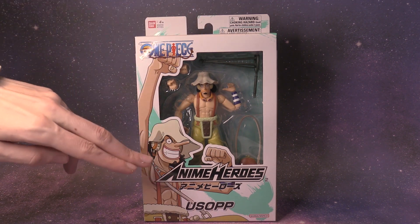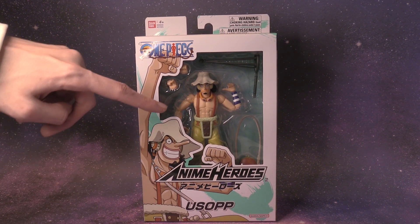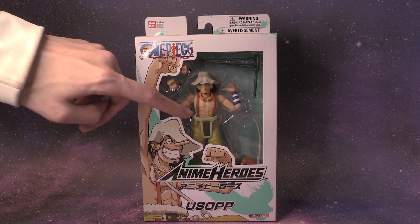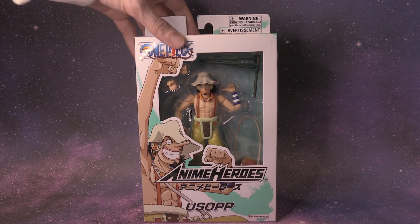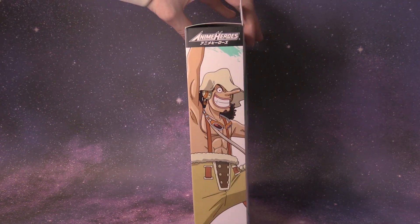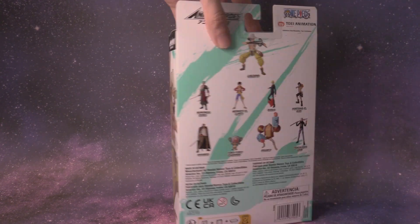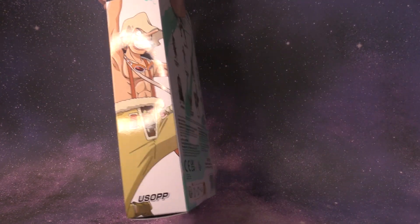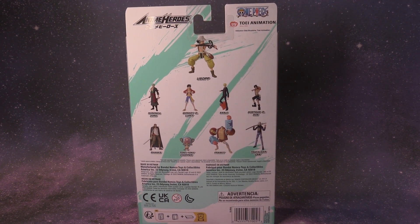Here is the front of the box. We can see an illustration of Usopp in cartoon version, and then on the inside giving a preview of what's to come. There's the side angle with Usopp, 'Anime Heroes' up top, and then it says 'Usopp' down there. The back shows all the different One Piece characters available at this point in time — a lot to choose from.